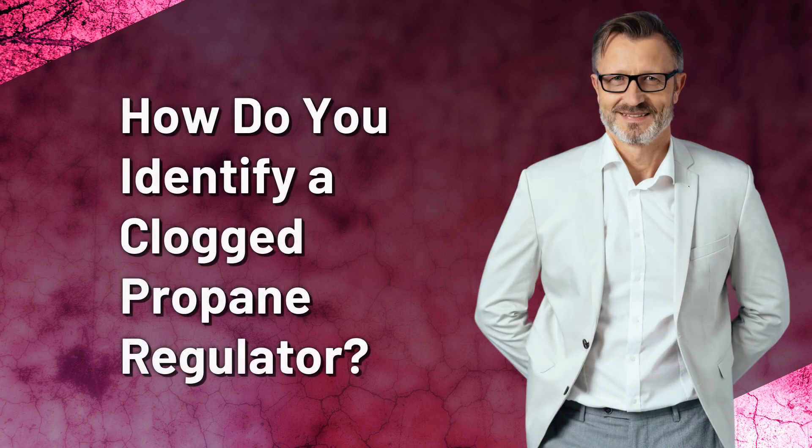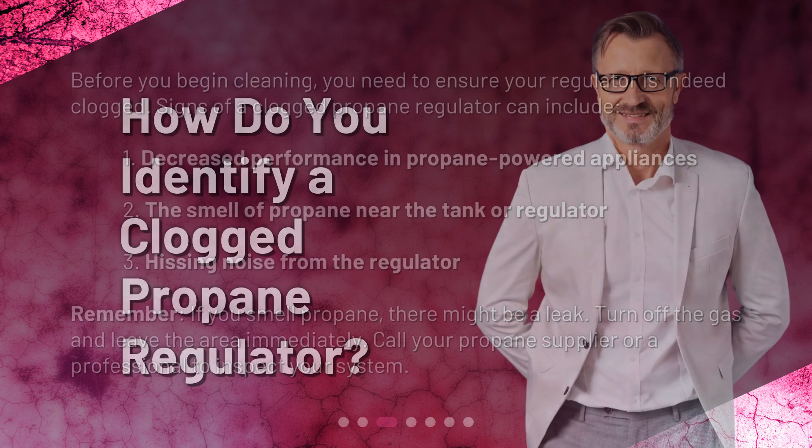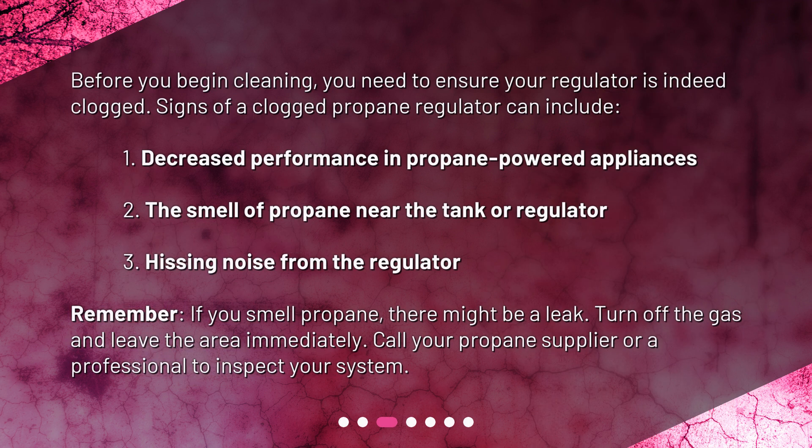How do you identify a clogged propane regulator? Before you begin cleaning, you need to ensure your regulator is indeed clogged. Signs of a clogged propane regulator can include: 1. Decreased performance in propane-powered appliances. 2. The smell of propane near the tank or regulator. 3. A hissing noise from the regulator. Remember, if you smell propane, there might be a leak — turn off the gas and leave the area immediately. Call your propane supplier or a professional to inspect your system.